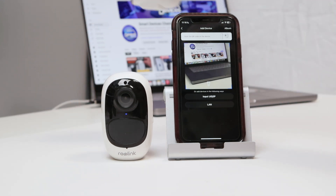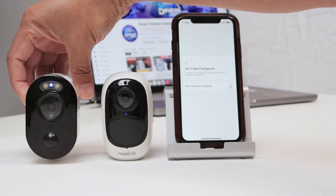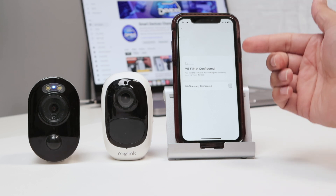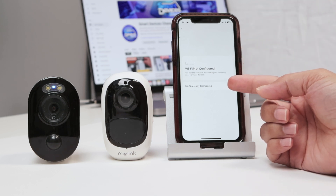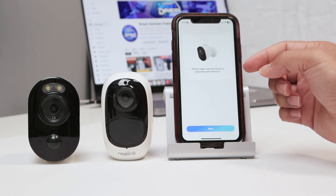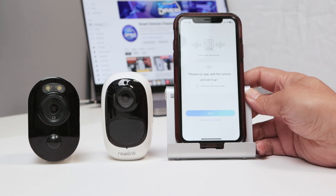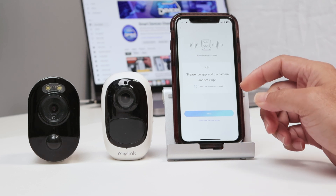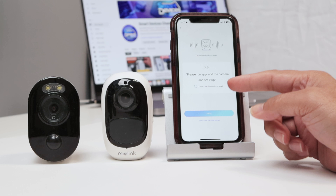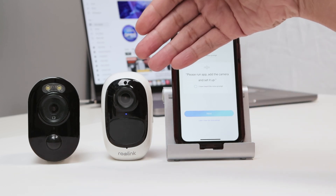Then I can read the QR code using the cell phone camera. I'll just get the camera here, put it there and it reads the QR code. I hear a beep. And I need to select here Wi-Fi not configured — don't select Wi-Fi already configured. So come here to Wi-Fi not configured, click here, and now make sure the device is on. I click next, and here it says I have heard the voice prompt — but I didn't hear anything. No device prompt and no sound from the camera.